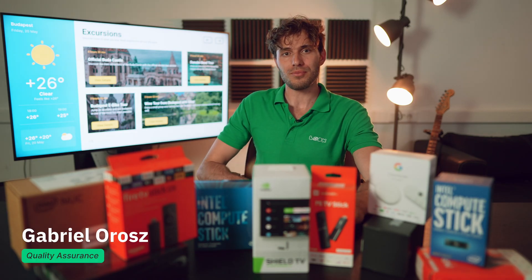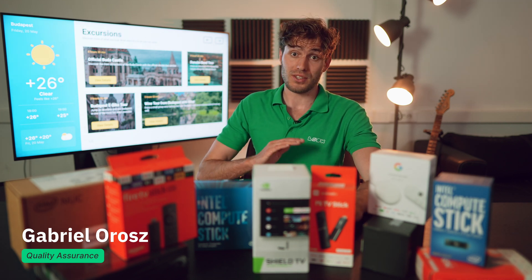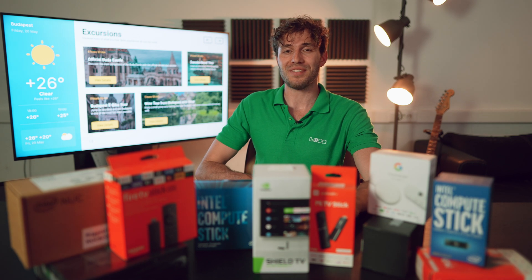Hi everyone, it's Gabriel from Look Digital Signage, and this means that today you will learn something new and useful about working with our service.